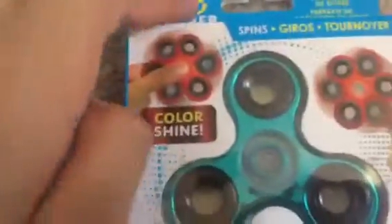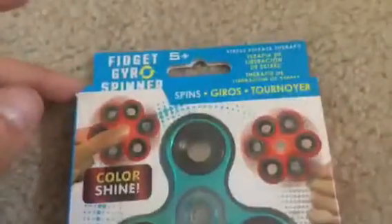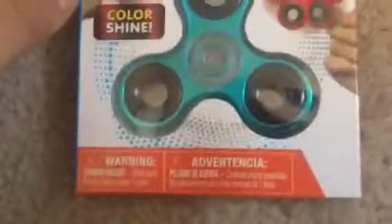Fidget spinner. I know no one plays with fidget spinners anymore but I thought this would have been a good video. This is like a chrome blue and I'm going to open it.